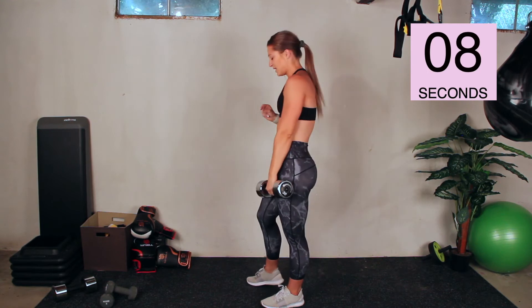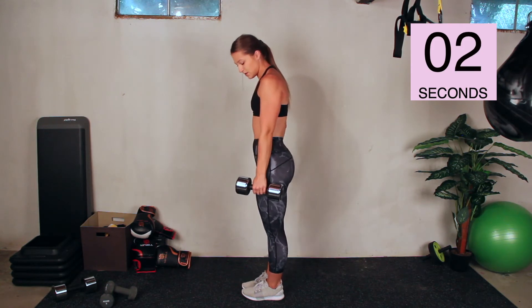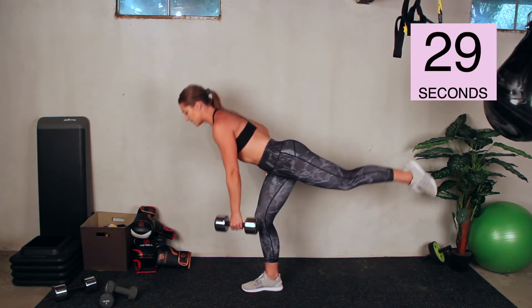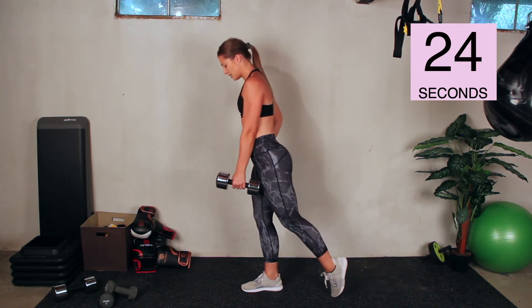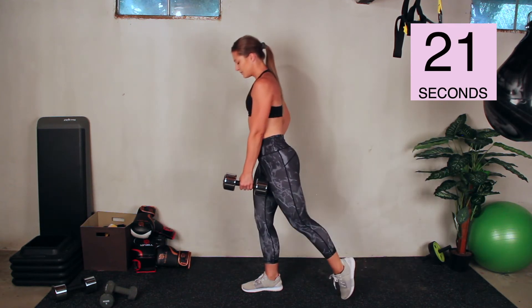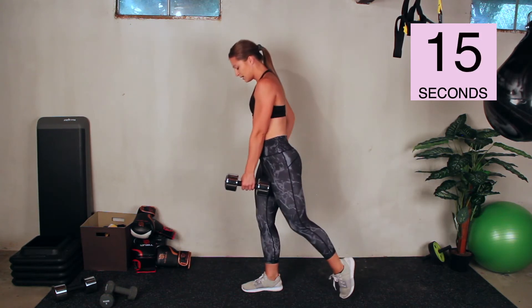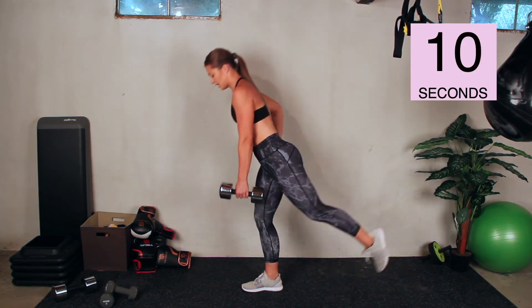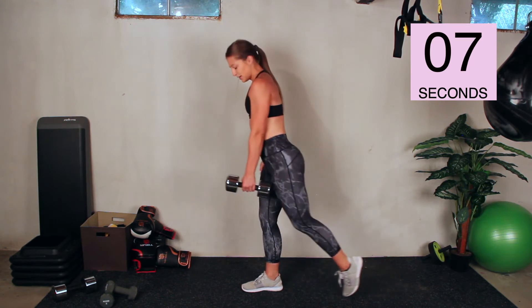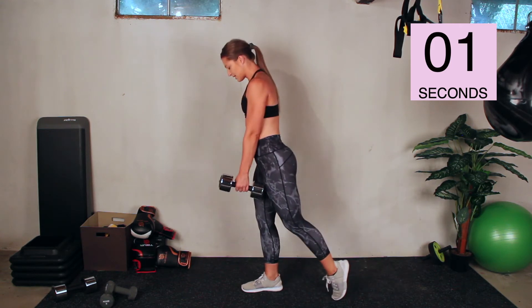Back into the single-leg deadlift to lunge — you've got nine seconds here. Heart rate's up now. Go. Slight bend in the knee, flat back, find your balance, and lunge. Breathe. This one's really going to get our glute, the lunge is going to get our quad, and the whole move is going to get our heart. Seven seconds. And stop.